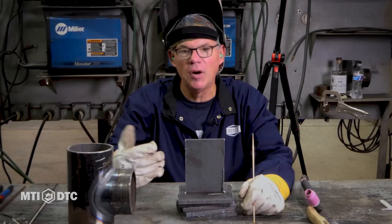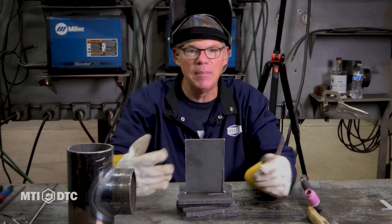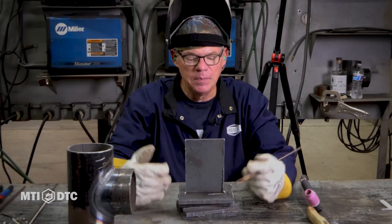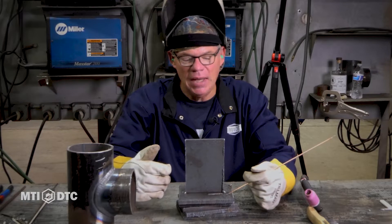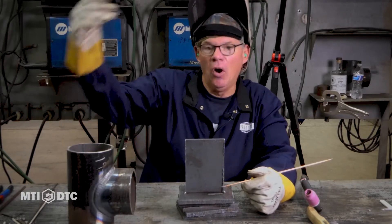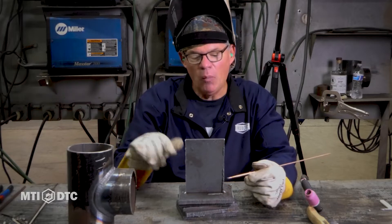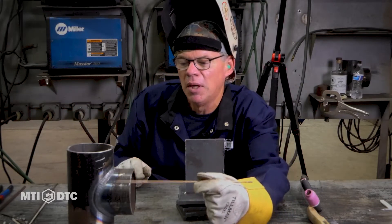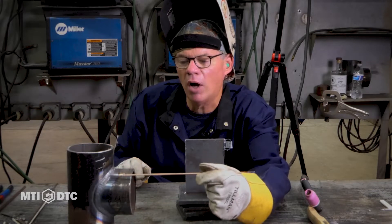We've just completed our flat TIG. We learned how to walk the cup and how to freehand in the flat position — those can be done in the horizontal, vertical up, and overhead positions. And that walk in the cup, I told you we had some examples back here. I brought it up on the table so you can kind of see how uniform that walk in the cup looks.